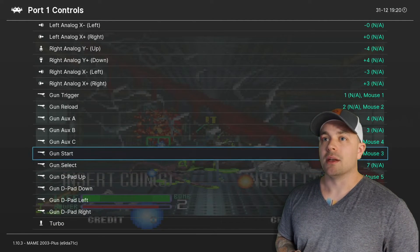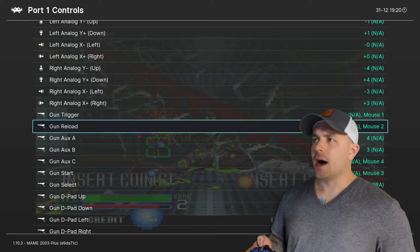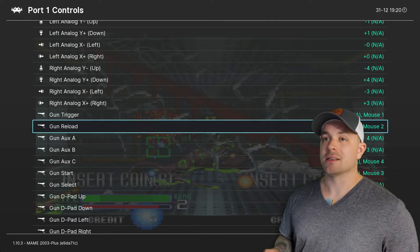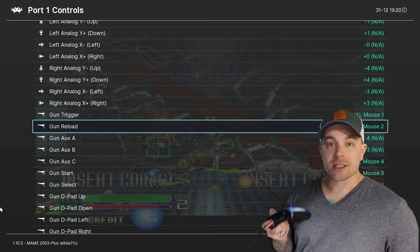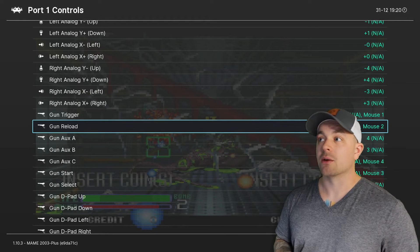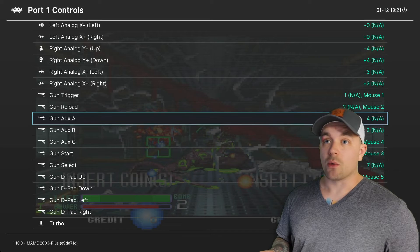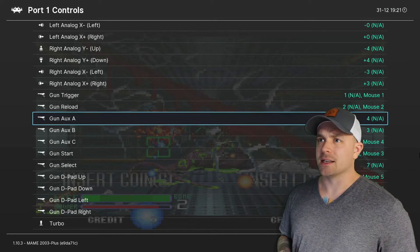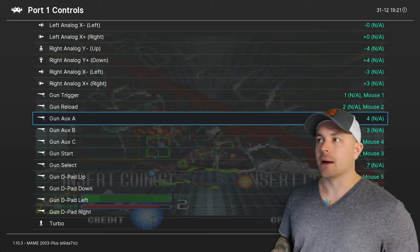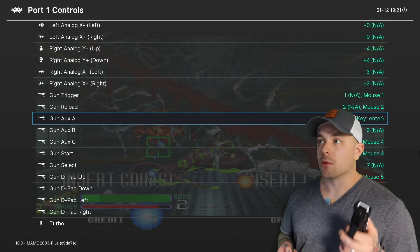Now I go up to the next function — Gun Reload. For this game we don't actually reload, but for some games you will need to, and you can either shoot off screen or assign a button. With the Wii remote I always use the A button on top — it's easy. We select the function with the A button on the gamepad and then press the button we want to assign on the Wii remote, so A it is. Then Gun Aux A — we do use this one for this title. It's your secondary weapon, in this case explosives you drop like a grenade. I'm going to assign that to the Plus button on the Wii remote.